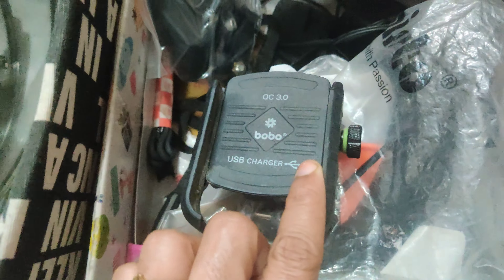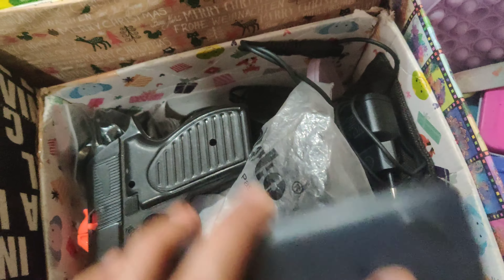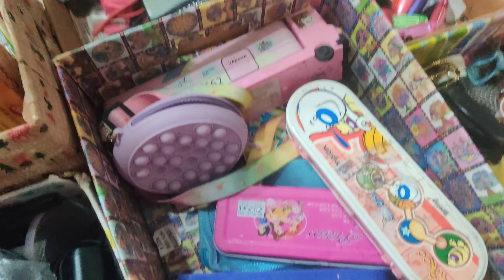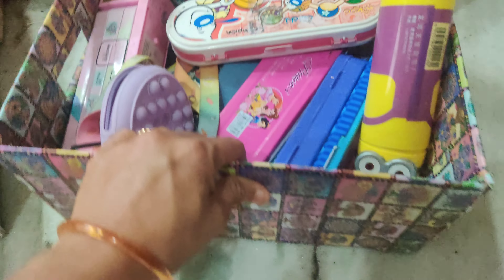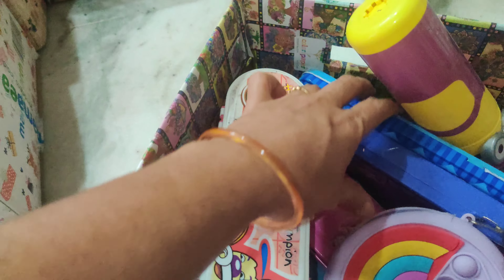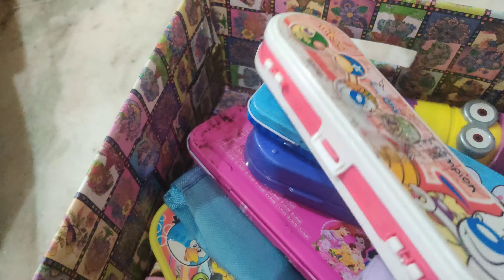I will store double-sided tape and glue guns in this place. If items are exposed to dust, I will cover them with this cardboard. Let's start the video. We have gift wrappers, a cardboard stick, and a lot of compact boxes.